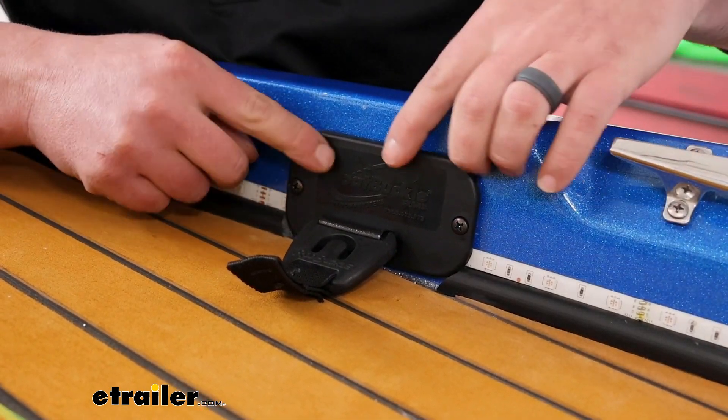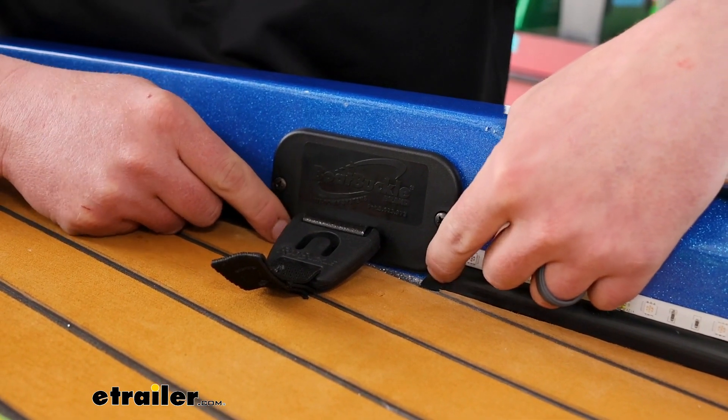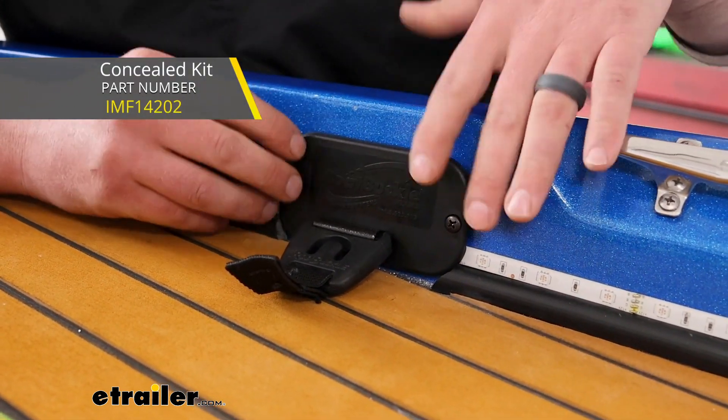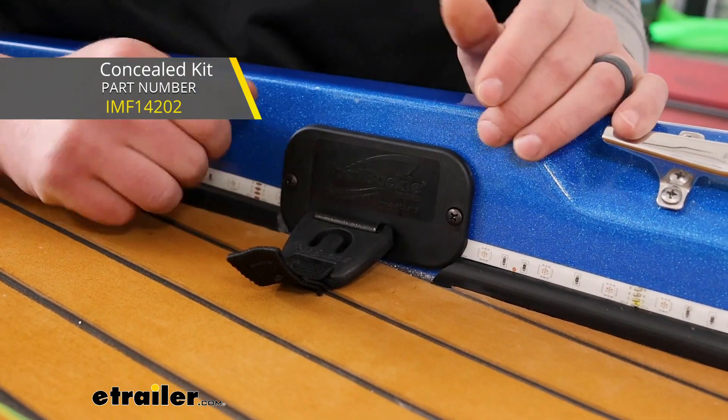If you don't like how this looks, they actually offer a more stealth type setup where it looks a little bit different and is less noticeable, and we carry that. So if that's something that interests you, you can always check that out.